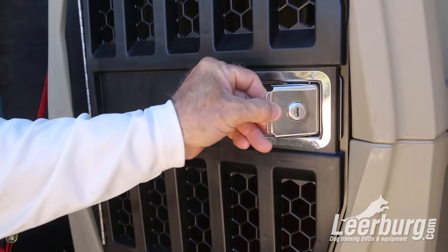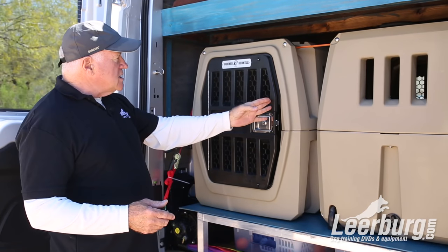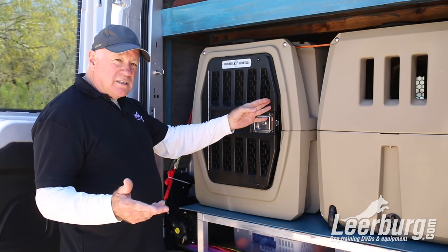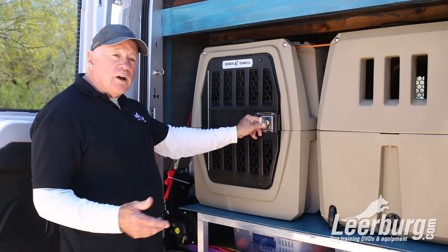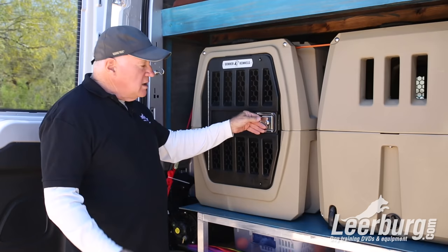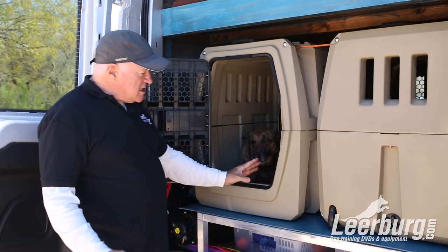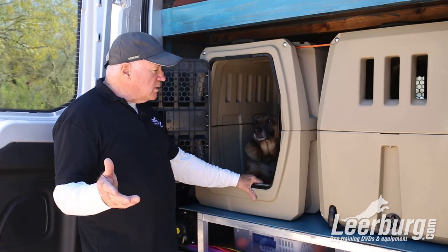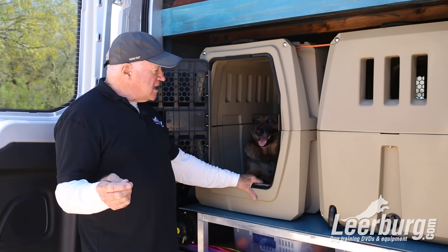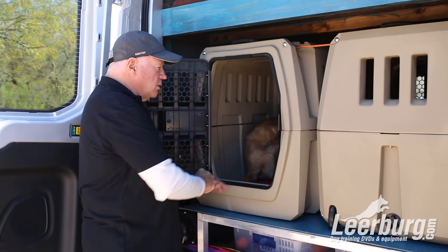The doors are designed so they can open to the left. You can change the hinge around very simply with stainless steel hardware and put the hinge on the other side, depending upon how you want to have it set up in your vehicle. Everything on this crate — all the hardware — is stainless steel, with the exception of some molded plastic that goes around the door.